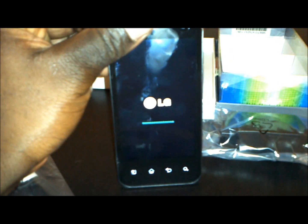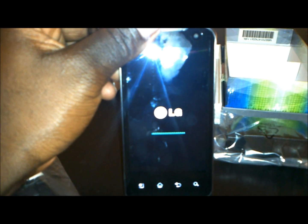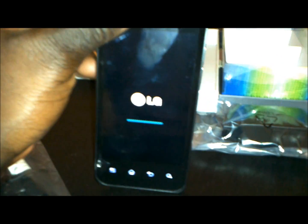And here you go — the LG Optimus 2X or the G2X as it is known, starting up. I am going to stop the recording here and restart another video once we have this up and running.